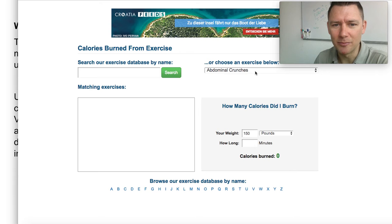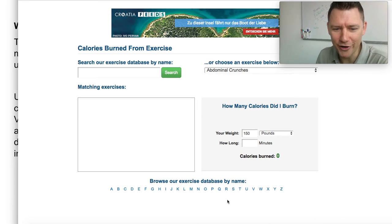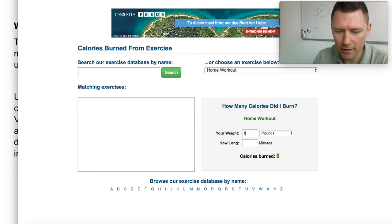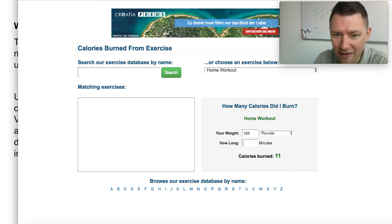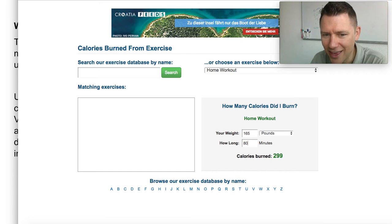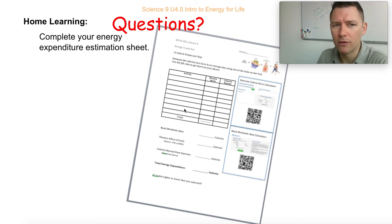I'll show you mine. Let's see — home workout, that's good enough. About 165 pounds — you can change it to kilos or stone if you're British. Let's see, half an hour? No, only 112 calories. I'm trying to get to 300. How about 60 minutes? Oh, close. How about 80 minutes? Yeah — 80 minutes. So I'd have to do a home workout for an hour and 20 minutes to burn off that pan au chocolat. Pretty sweet.